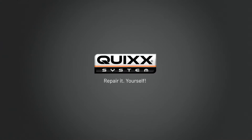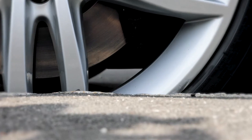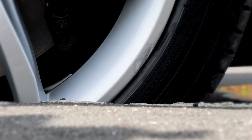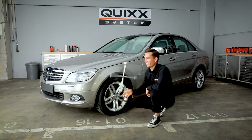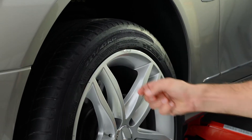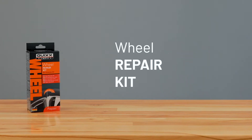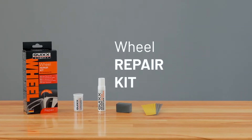Quix. Repair it yourself. A second of distraction while parking your car and you've hit a curb. This can happen to anyone, but we can help you. With the Quix Wheel Repair Kit, you can repair damaged rims easily and cheaply without going to a repair shop for big money. With the do-it-yourself set from Quix.